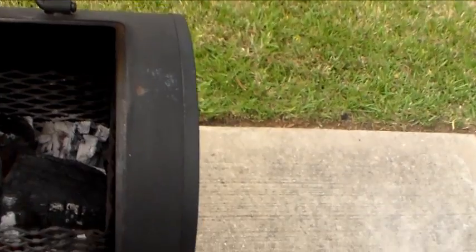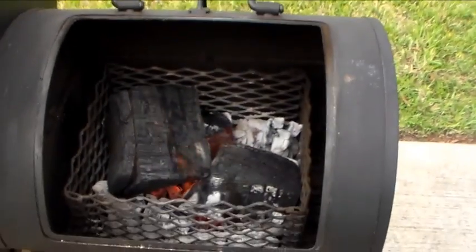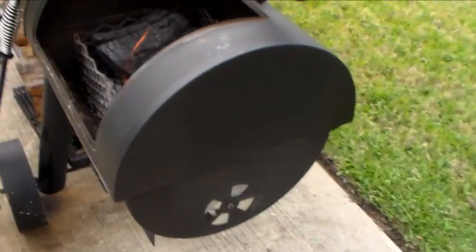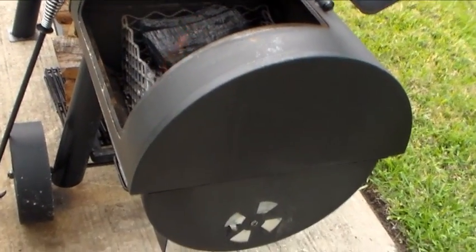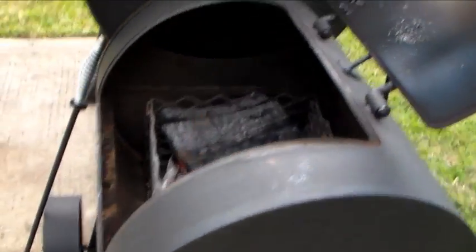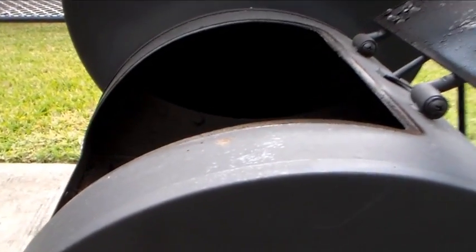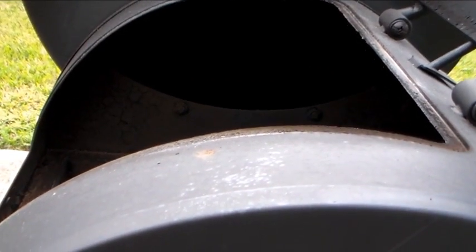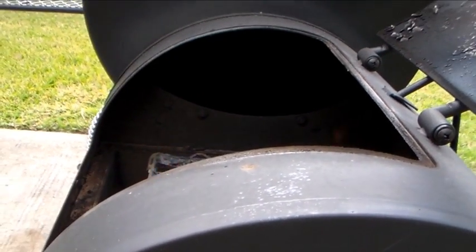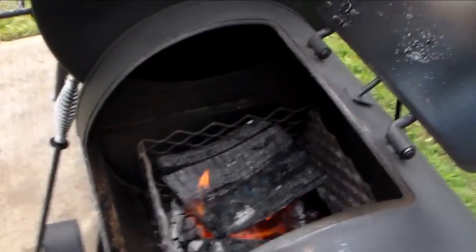The firebox is really efficient now — no big fires. The damper is almost all the way closed and it's holding really good temperature, which is exactly what I'm looking for. You can see the heat is just going up under the bottom of the tuning plates and coming out over the top — that's what I'm looking for.